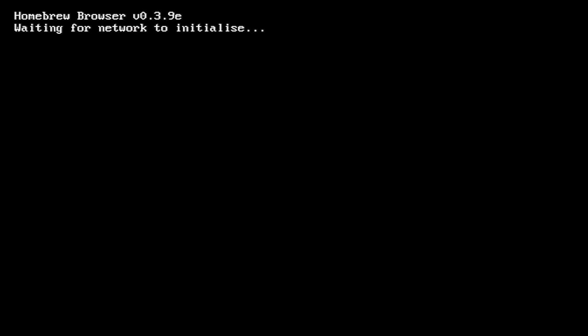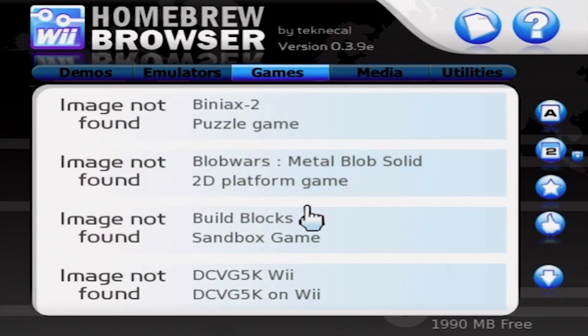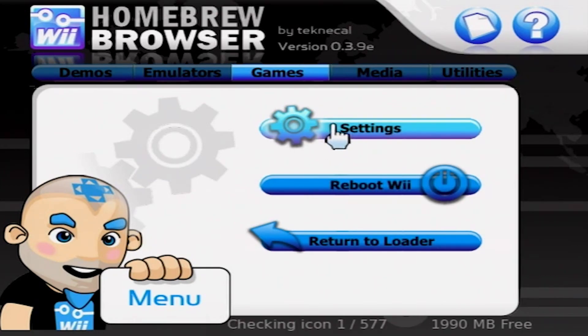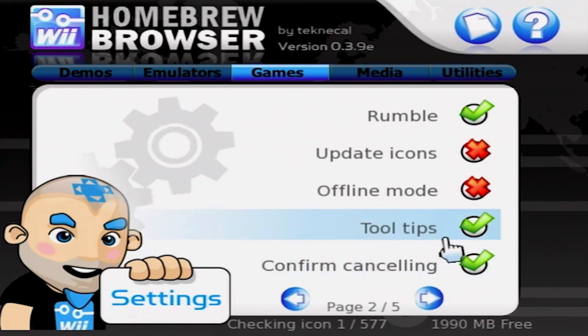If it runs into any errors during this process, just open the Homebrew browser again. Now that we're in the Homebrew browser, press the home button and then select Settings. Let's turn the following settings off: rumble and character.